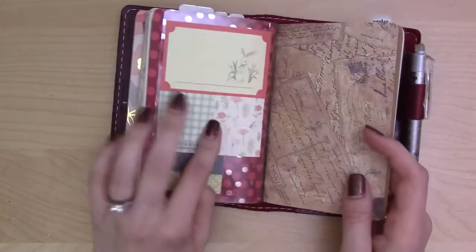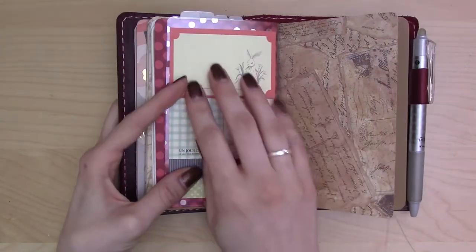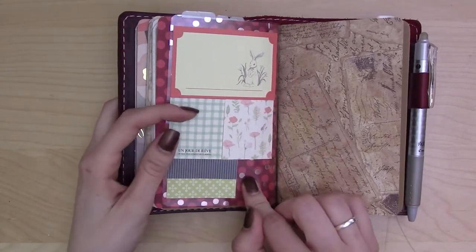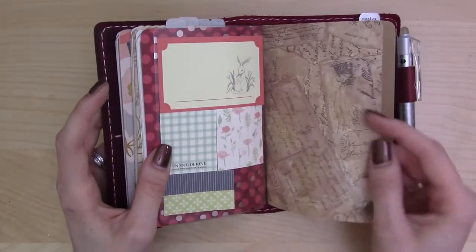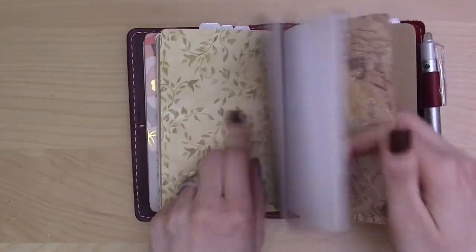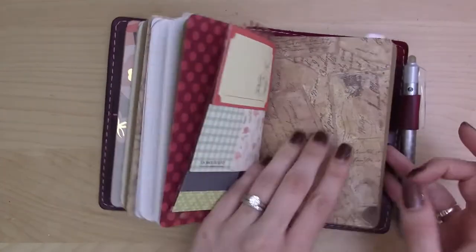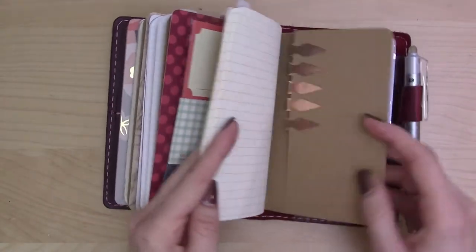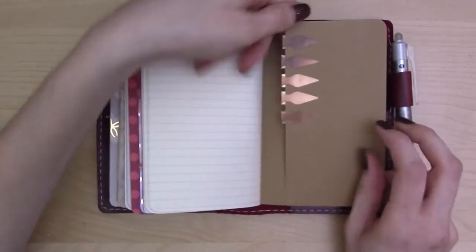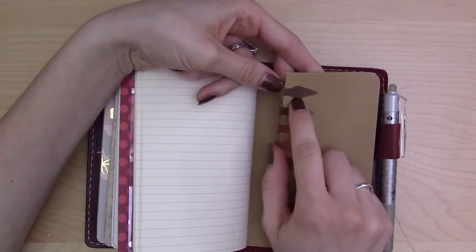You probably recognize this acetate — they sell three different ones at Michaels. I've got all the sticky notes from my other journal in here, but not all of the flags because I've downsized. There's another piece of scrapbook paper from the same pack with postcard postmark designs, which is cool. The back pocket of this Moleskine is where I'm keeping my book darts.